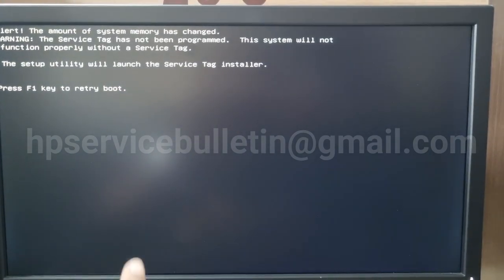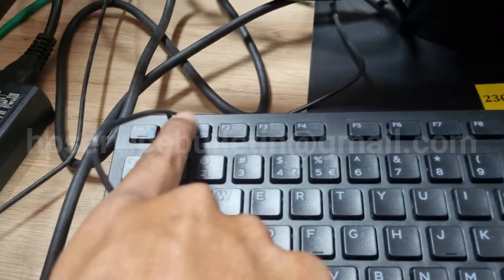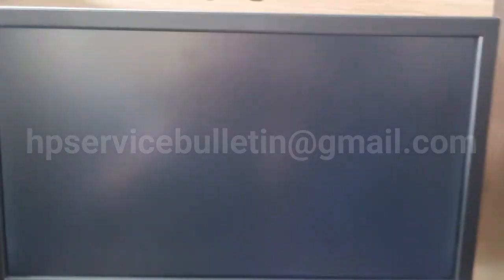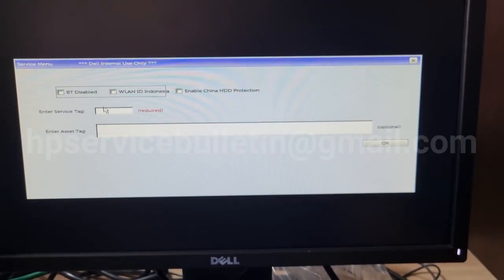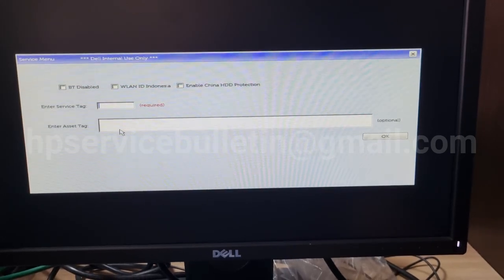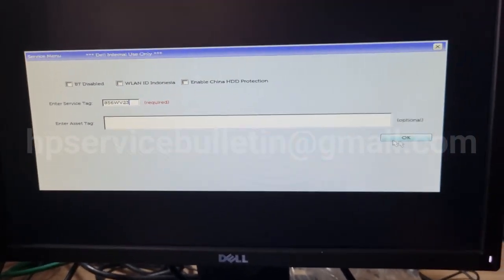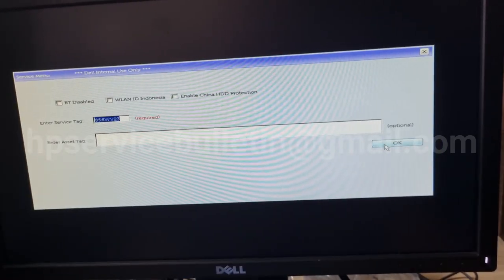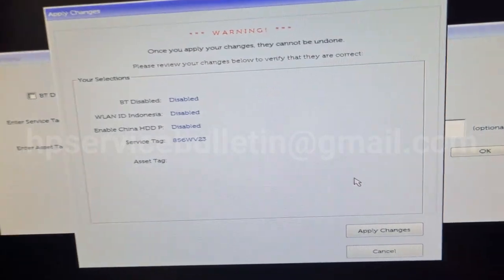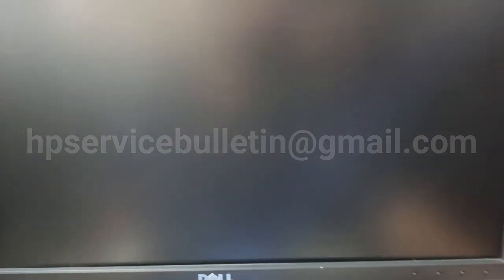Our display is coming. Press to open. Enter your service tag — the service tag entry page is here. Click here and please enter the service tag very carefully. Just press OK and confirm to apply changes. The system automatically reboots.